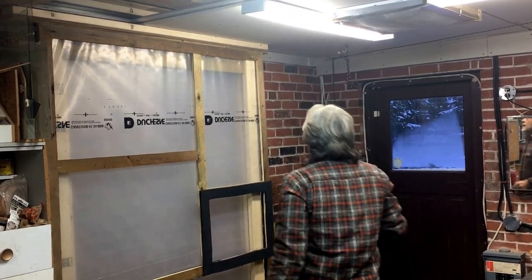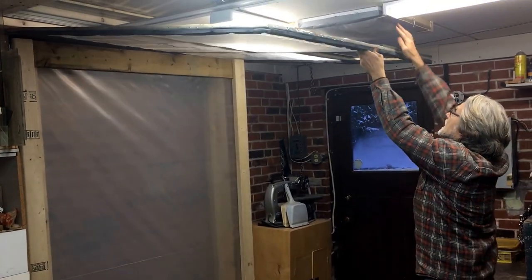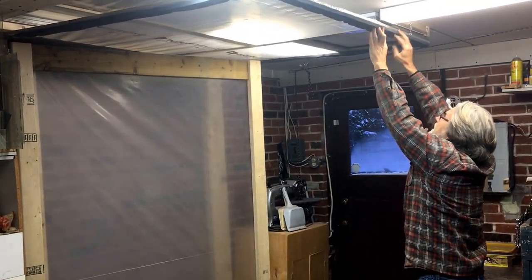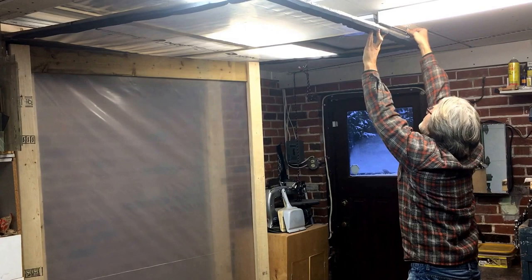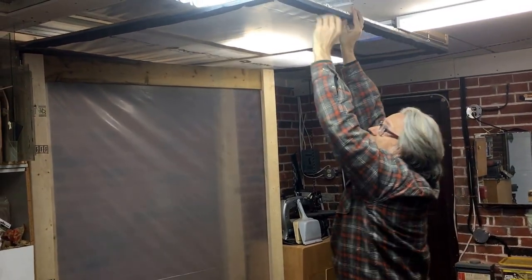I'll slide this in. What ends up happening is I lift this up — this is the top — lined up, and you'll see the rubber is around here so that I can clip that on there and get a good seal.